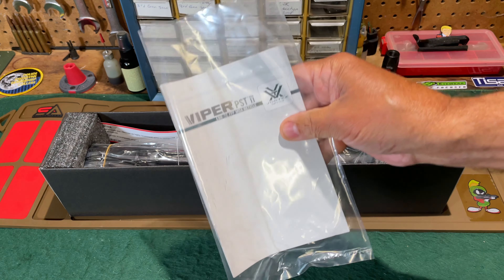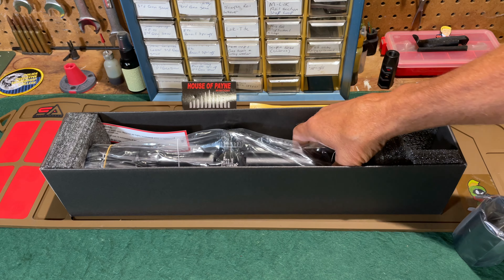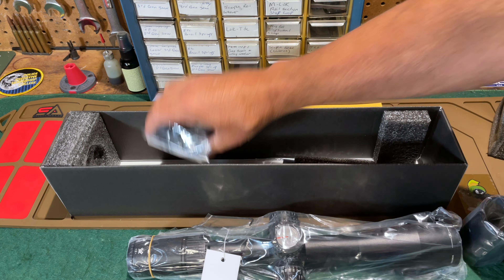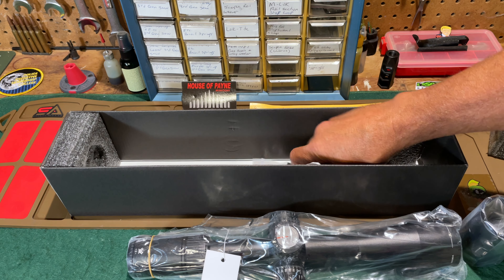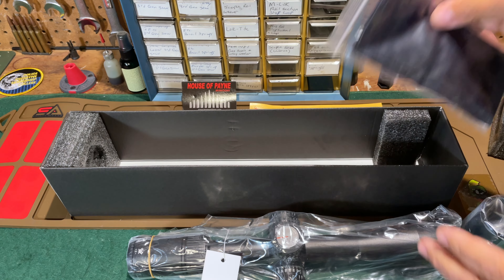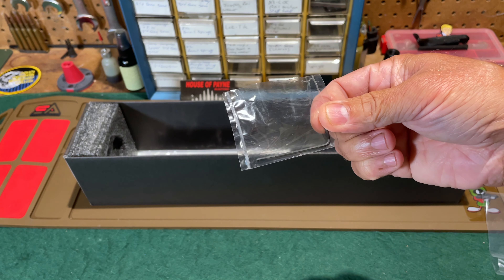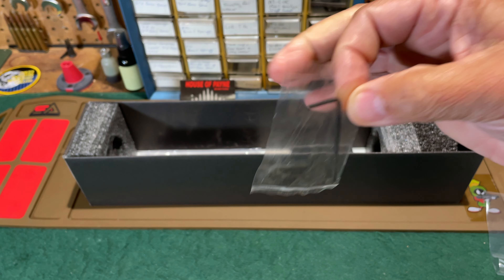Also included is a sunshade, the scope itself, and a pair of Vortex flip-up plastic scope covers. Last but not least is a lens cleaning cloth. There was one last item I did not see when taking everything else out of the box — a tiny hex wrench I found as I was picking everything up.